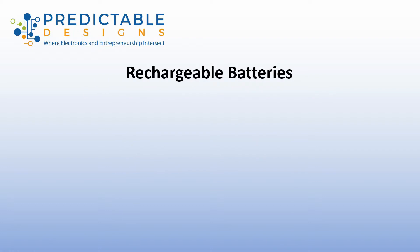Let's start by looking at rechargeable batteries. The first thing you have to answer is what type of rechargeable battery do you want to use? There are a variety of types of rechargeable batteries, but for consumer electronic products it typically comes down to either lithium ion or lithium polymer.